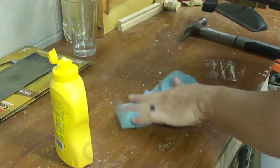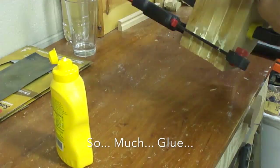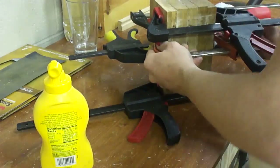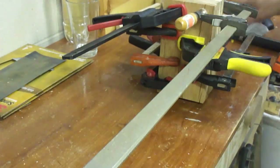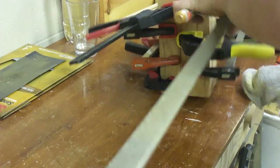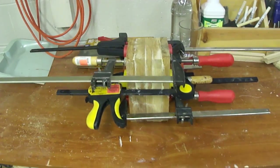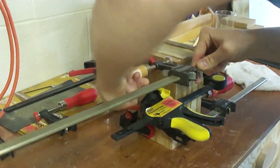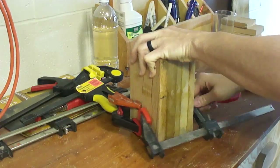I used way too much glue and had a glue explosion, but ultimately it didn't matter because I was going to trim off the sides and square it up after the gluing and clamping process was done. So that's what the clamp job looked like at the end — I let it sit overnight and removed the clamps the next day, and this is what I ended up with.